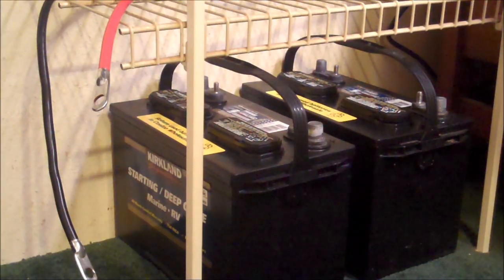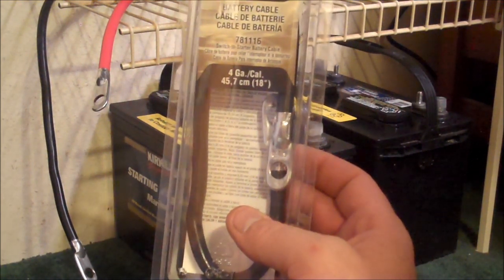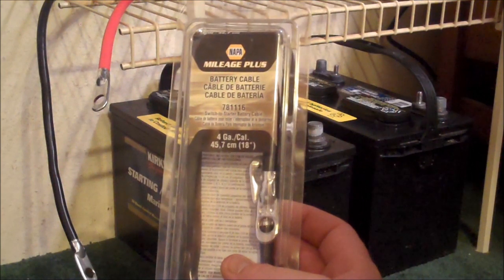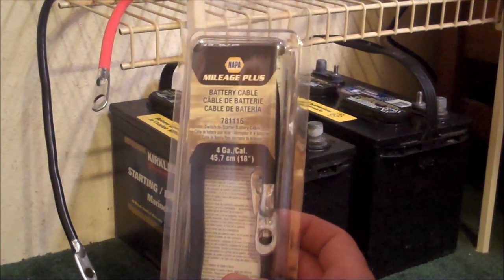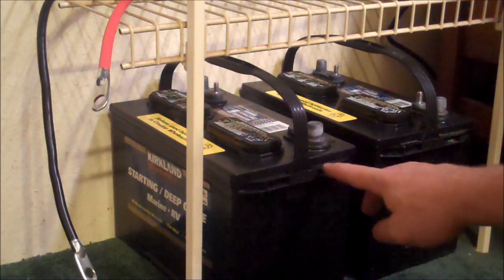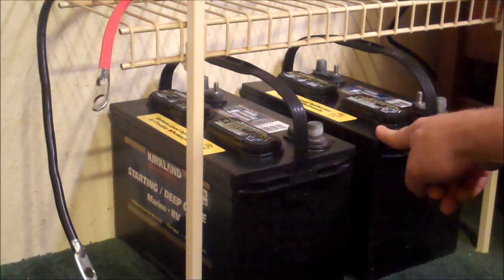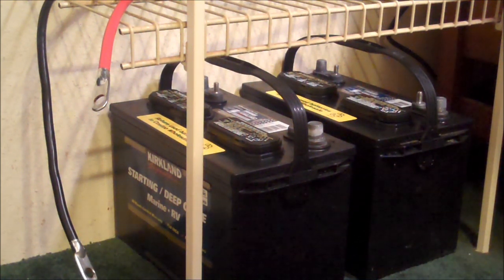I kind of messed up when I was getting my parts yesterday. I have this cable here, which is the one I was going to use to connect both of the two batteries. When the guy at the parts store told me, it sounded a little off but also kind of right. That's because it is a way to do it — it would connect one cable to the positive and the other to the negative of the other battery, but it would double the volts and not double the amp hours, which is what I want to do.